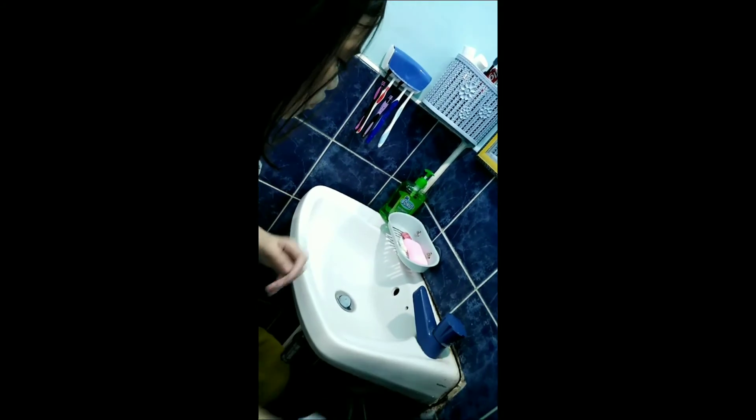Turn faucet off with paper towel. Discard the towel in the wastebasket. In this kind of pandemic, don't forget to wash your hands properly and stay healthy.